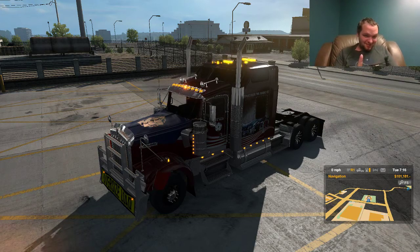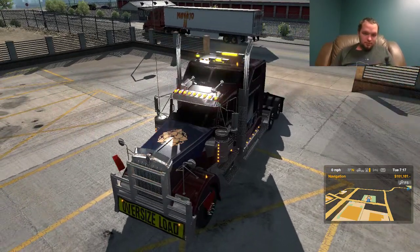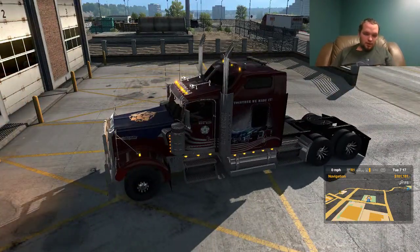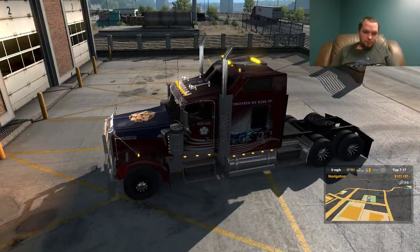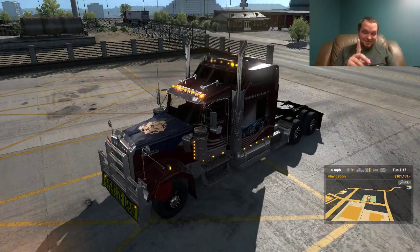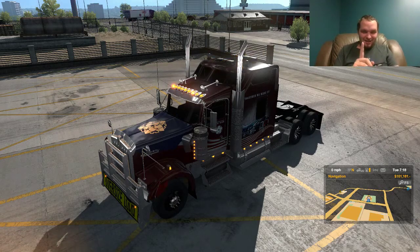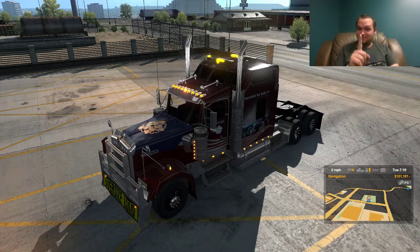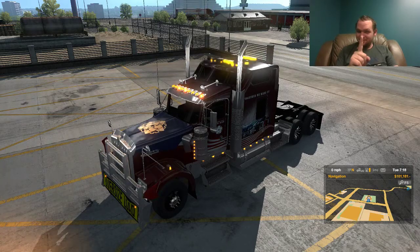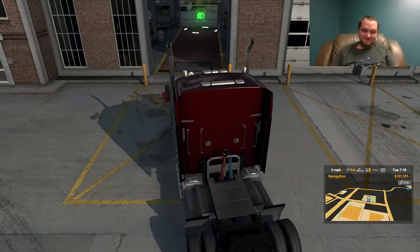Reverse. Aw, come on. Why don't you... Beep. Oh, there it goes. Reverse. Beep. Beep. Beep. Engine start. Dun-dun-dun-dun-dun-dun-dun-dun.